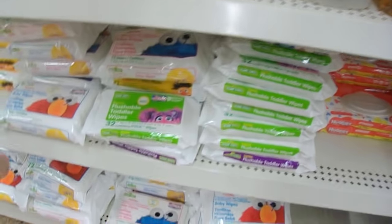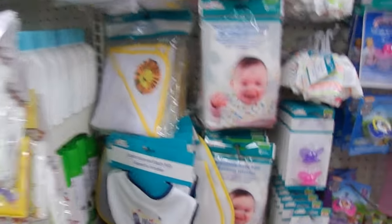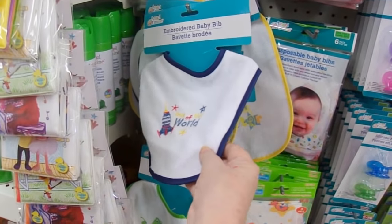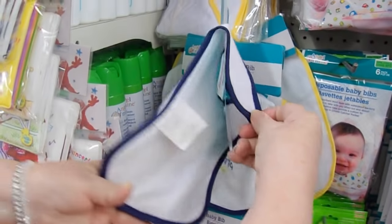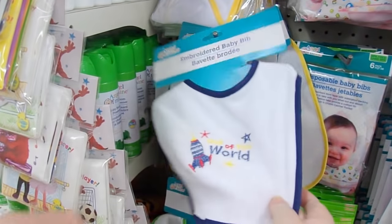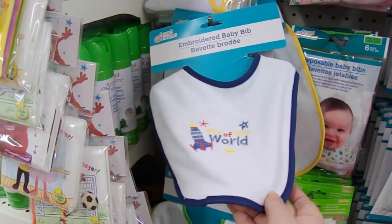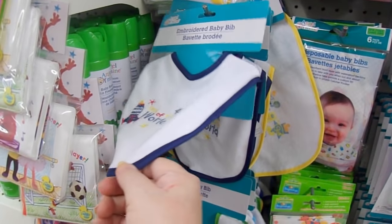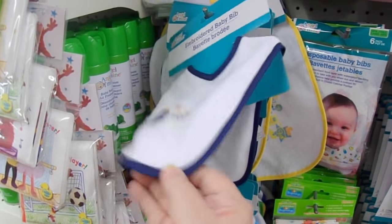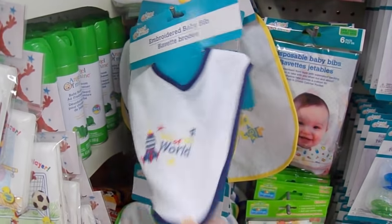Of course everyone uses baby wipes. I'm not really fond of that, but what I do use are baby bibs — not necessarily from the Dollar Tree but just in general. I like the baby bibs that don't have plastic backing and that have velcro. I velcro them to the arm of my chair. I buy these at thrift stores and garage sales, clean up my mess, and wash them. I don't have to throw out any waste like you do with baby wipes — it's a really environmentally friendly way of doing things.